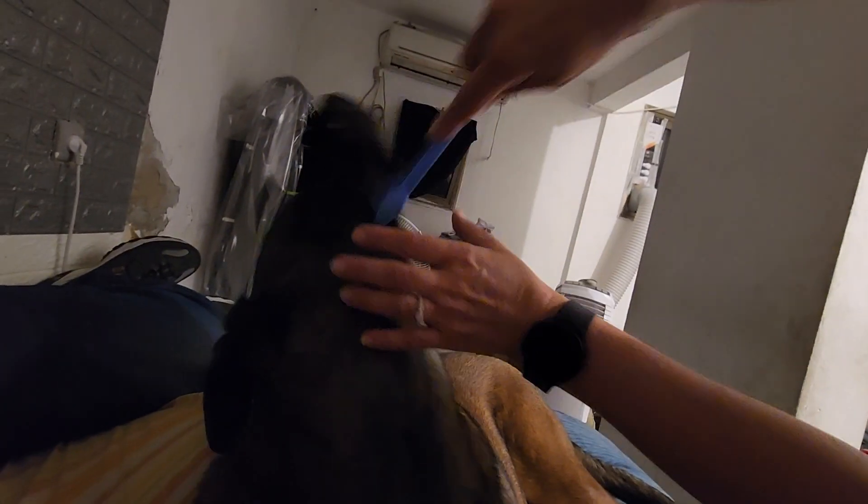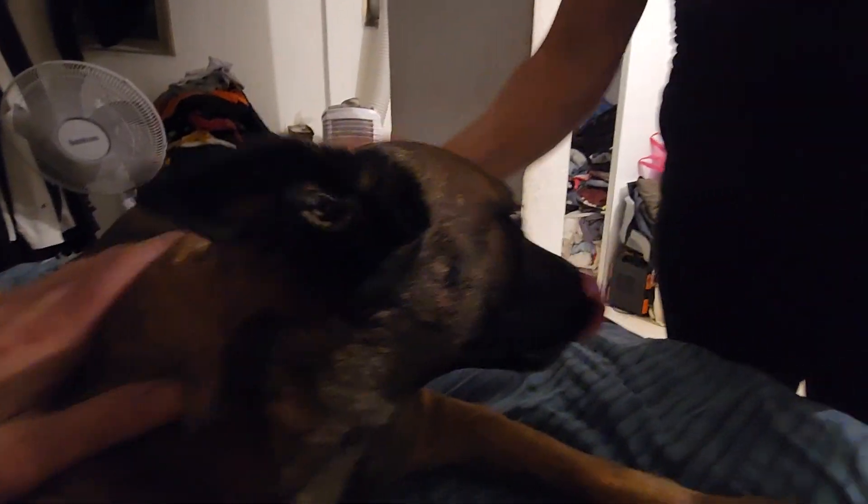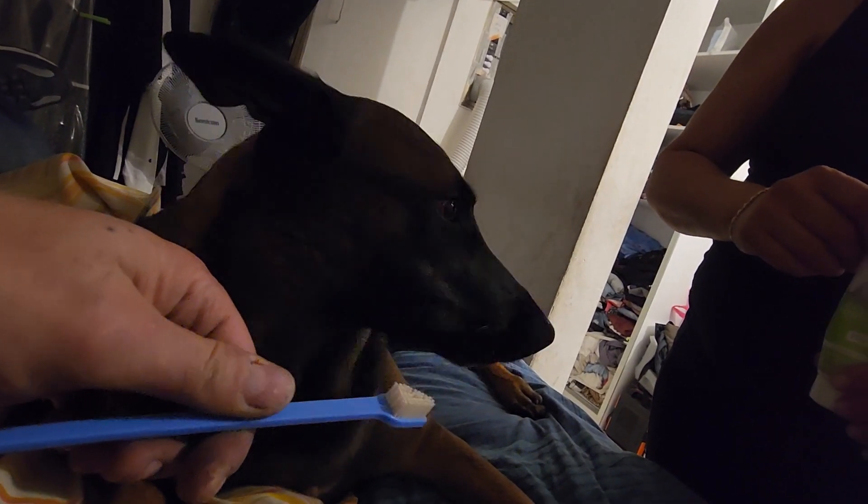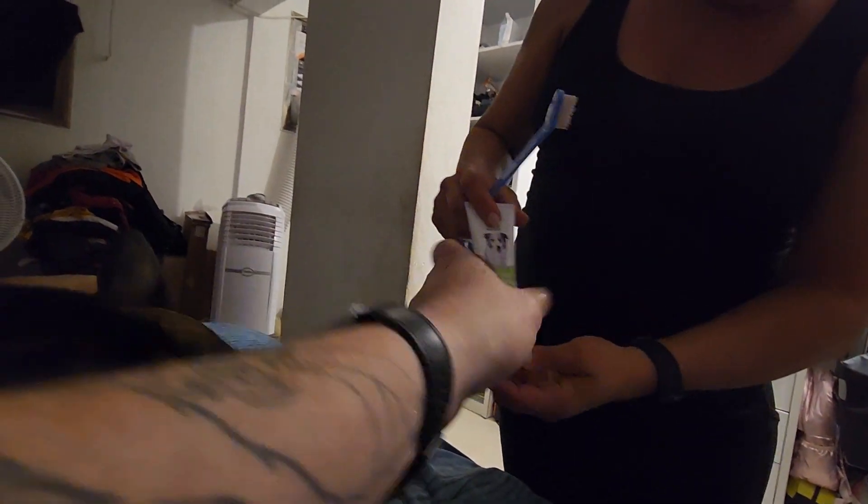Almost done. That will be enough for today. It's all good. Good girl. Let's show everybody what you use — let's show them the toothpaste. This is a double-sided toothbrush for inside and outside. You want to smell it? You like it? I think she likes the chicken flavor better. And this is oral care toothpaste, mint flavor for dogs.